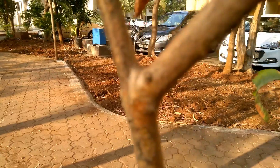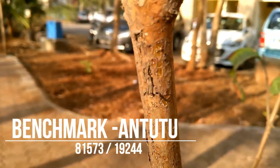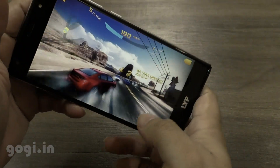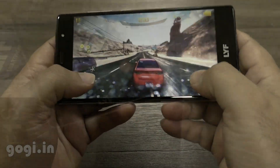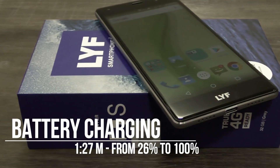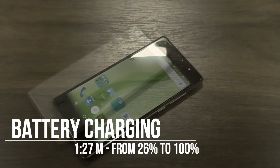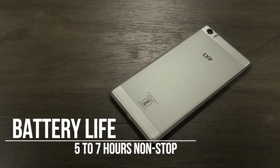The handset is powerful. I got an Antutu score of 81,573 and the 3D score was 19,244. I am playing Asphalt 8 in high visual quality mode and it's really smooth. It took 1 hour 27 minutes to charge from 26% to 100%, and on a full charge you can expect about 5 to 7 hours of non-stop moderate to heavy usage.